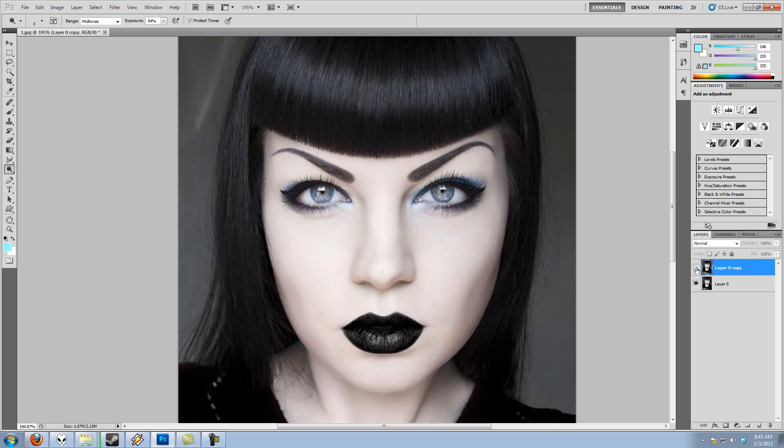Here's a quick before and after of what we just did so you can see the difference. Now let's go ahead and trash that layer and create a new layer to demonstrate the non-destructive method.